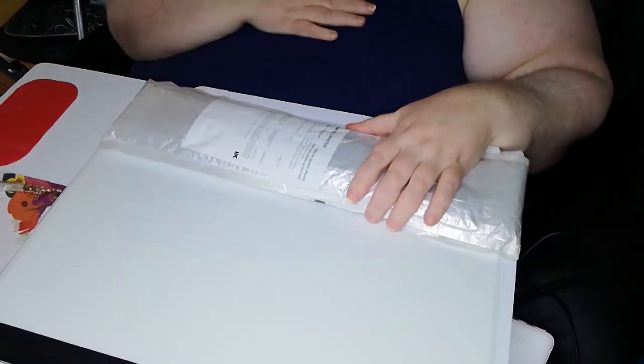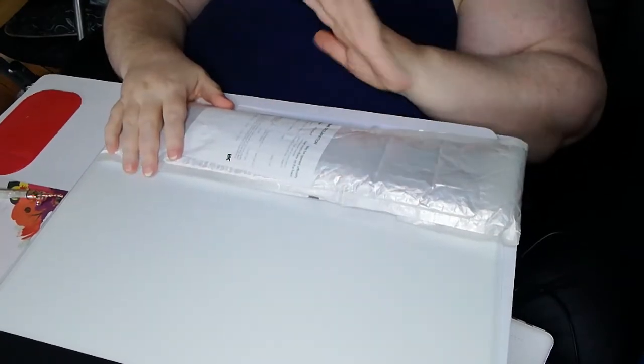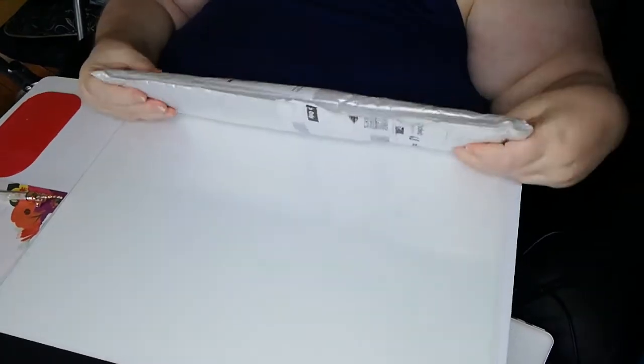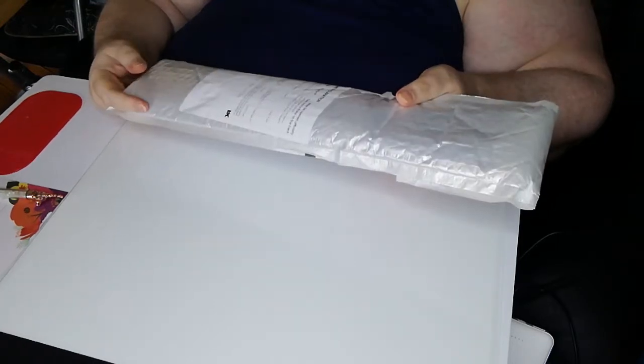Good afternoon and welcome. This is only going to be a short video because this cough has still not gone away, but I received a package in the post today — I believe it's from FG.